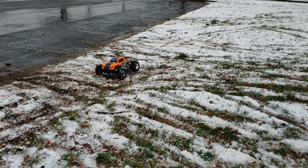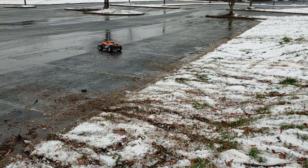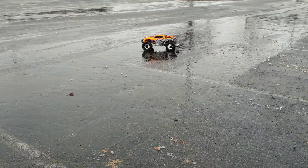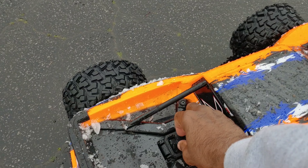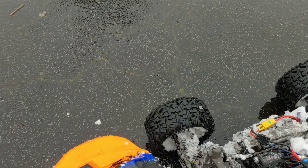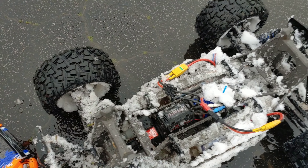LVR probably overheated somewhat because we ran it earlier. It's got so much snow — look how much it's gotten in there. It's weighing the thing down. Take the body off and I'll show you. Look at all that — it's so much that it's actually compressing the shocks and stuff.